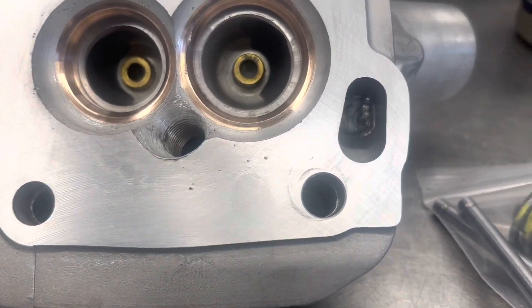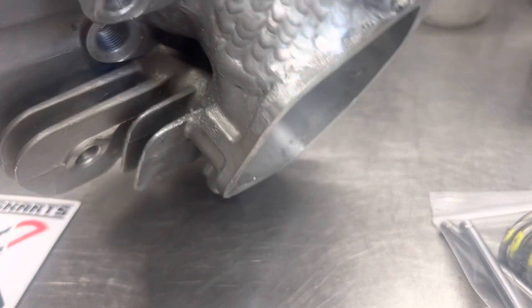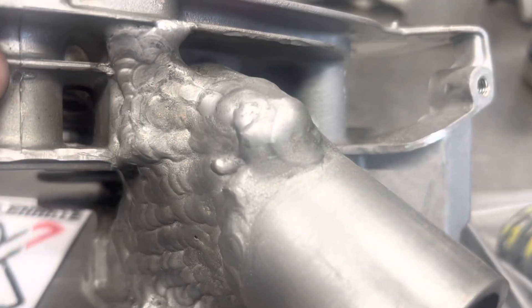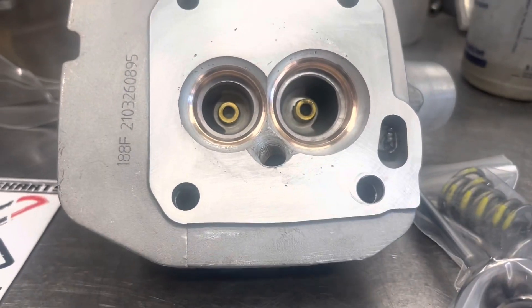With all this welding we're going to be able to have a huge cross-sectional area. We filled all the oil passages in solid, so we're really going to be able to open this thing up and get some serious airflow.